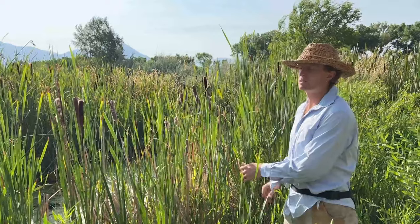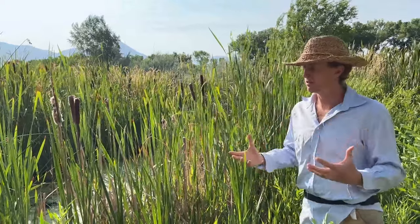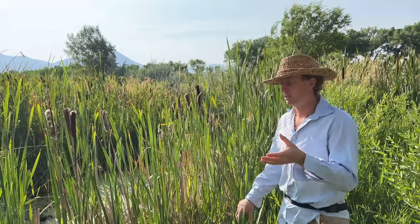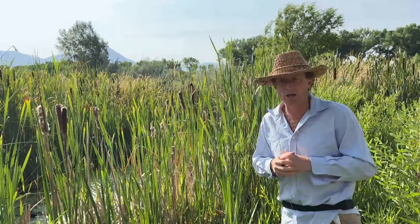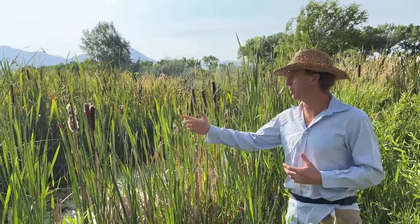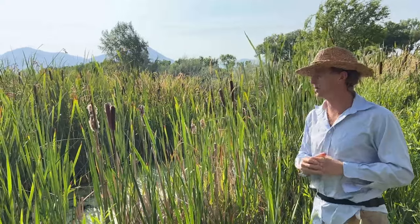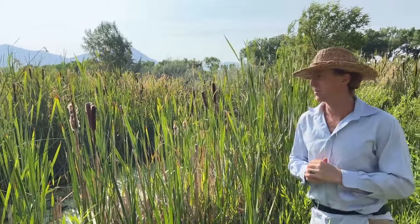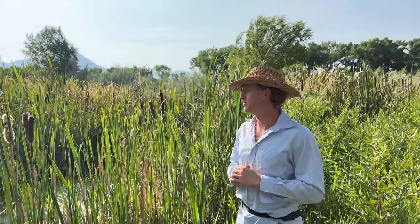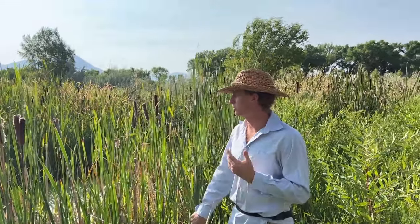Cattail can also be used in a primitive shelter-building scenario — it makes great thatching. Harvest it later in the season so that it doesn't shrink as much when you thatch with it. One of our favorite culinary uses is to harvest the pollen, which is just a special treat and a brilliant color. You can substitute it into your flour in baked goods — a really beautiful and highly nutritious resource.